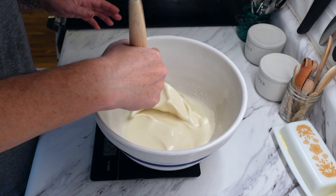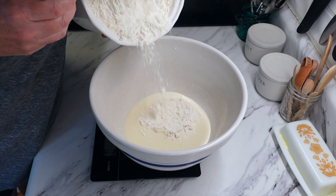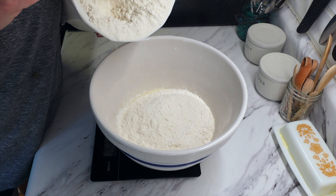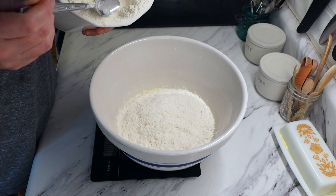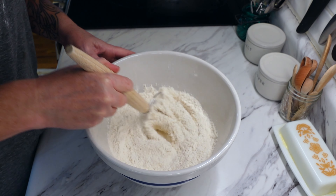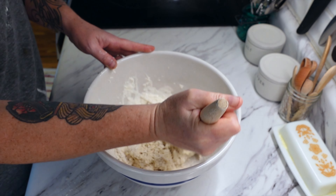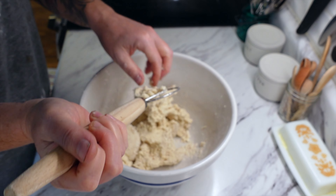Then I took half a cup or 125 grams of sourdough starter discard. The recipe does state to use an unfed sourdough discard, and this recipe does have to rise for about eight hours — not sure how it will work if you use a fed one. Then I added a tablespoon of avocado oil, one and a half teaspoons of salt, and two and a half cups or 300 grams of all-purpose flour.